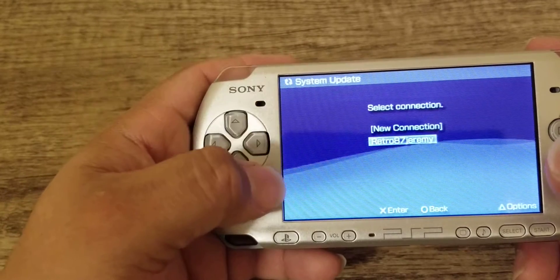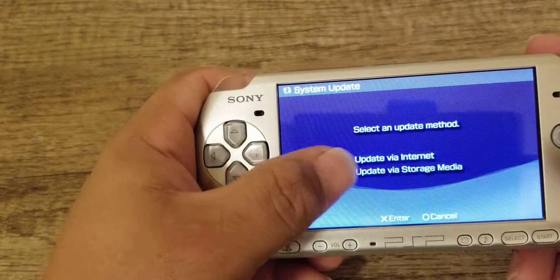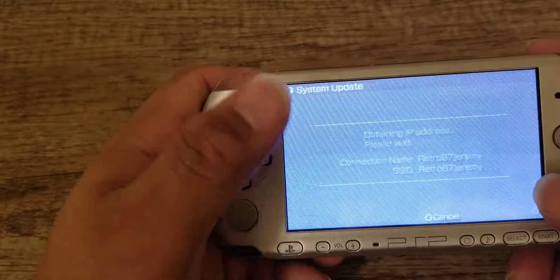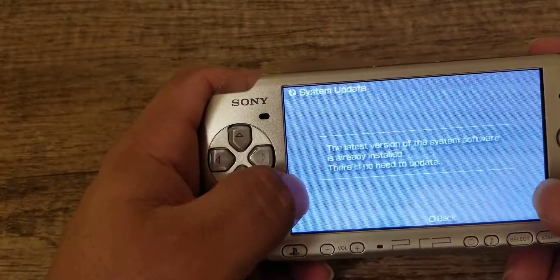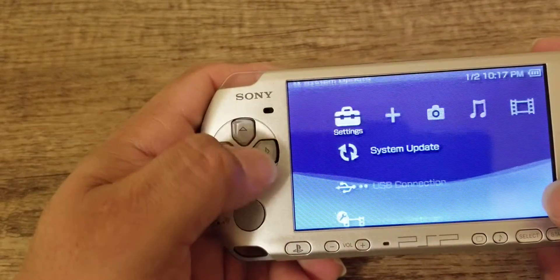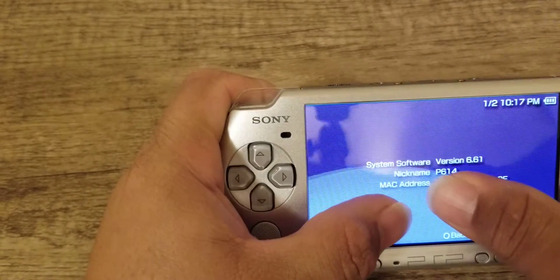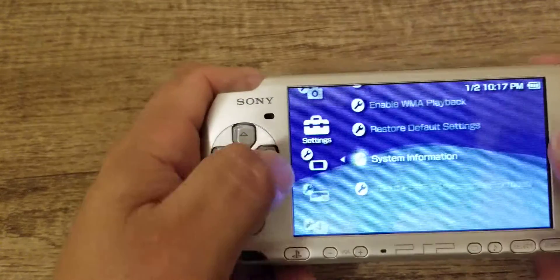Now you'll be able to access more games. When you go back, go to system update and then click this option. There you go — click the name. I already had updated for this, so it's not going to let me do it again, but it will show you: 'The latest firmware system software has already been installed, there is no need to update.' To double check after you're done with your update, go to system settings, then system information, and this will tell you version 6.61 of your system software.